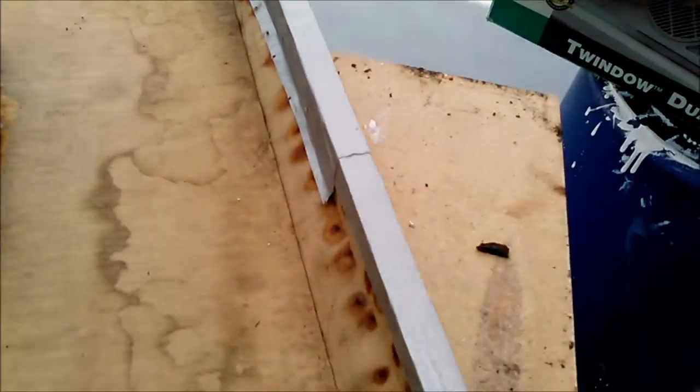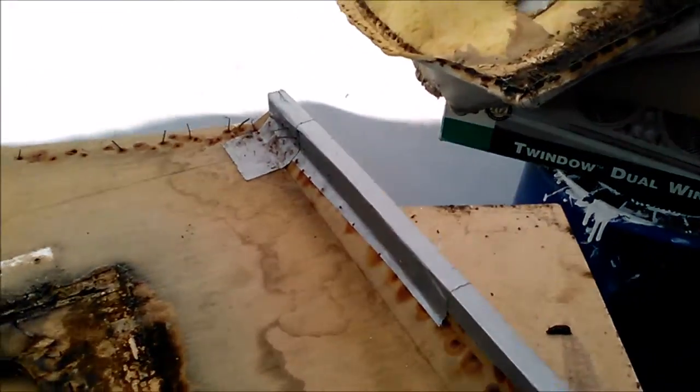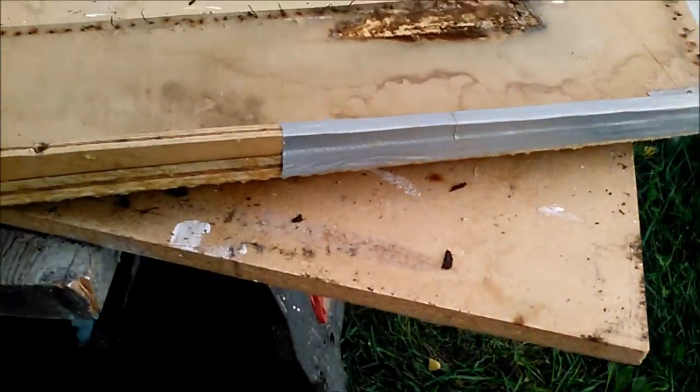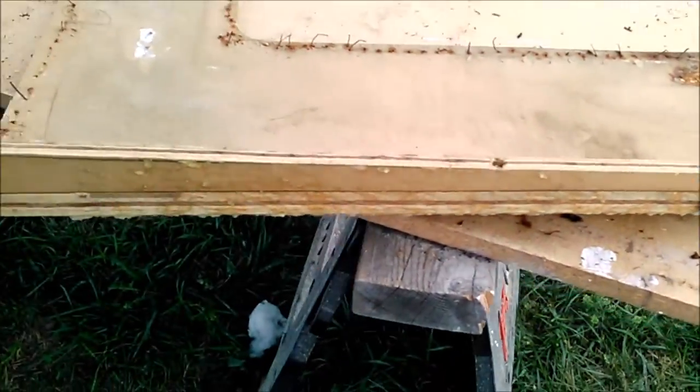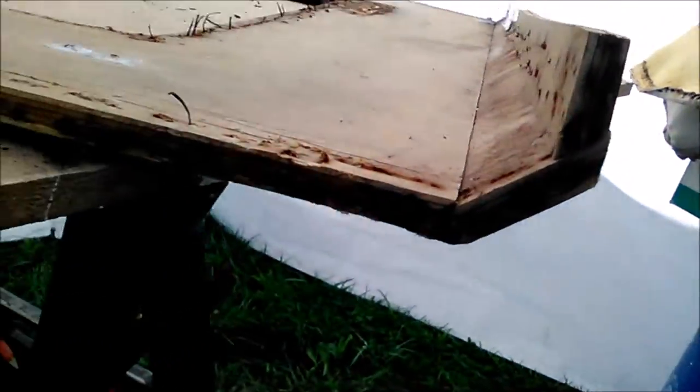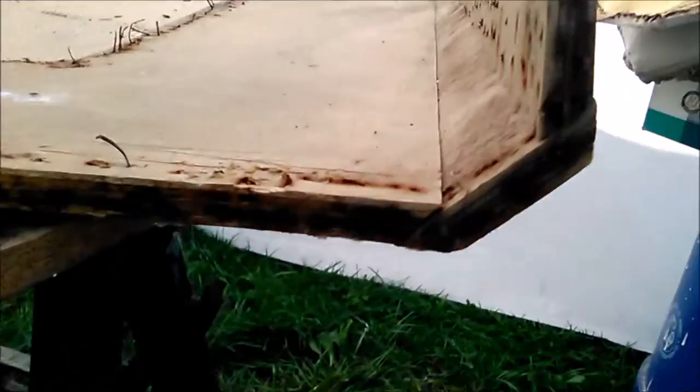They put duct tape on there from the factory at Sea Ray — I'm sure there's a reason — so we're going to make sure we put our duct tape back on there too, just to make sure everything's copacetic. You won't have any problems later because we didn't skip eight cents worth of duct tape. Okay, let's build this panel.